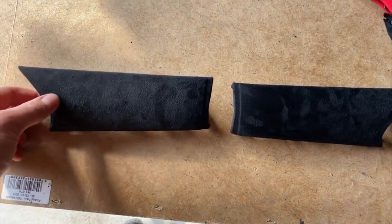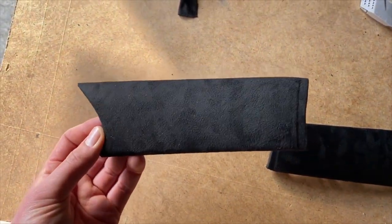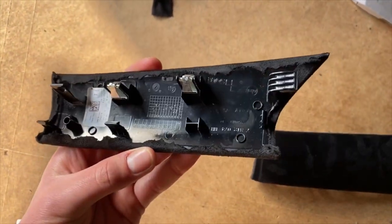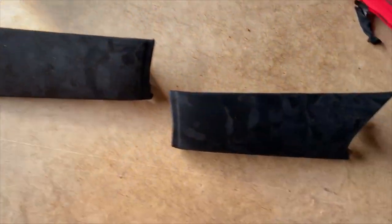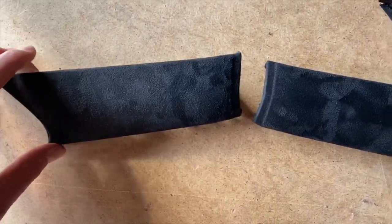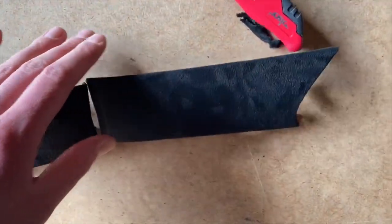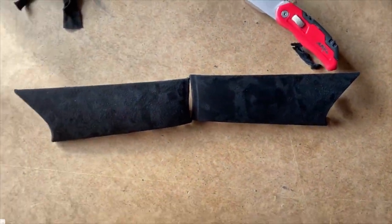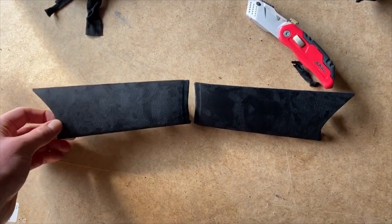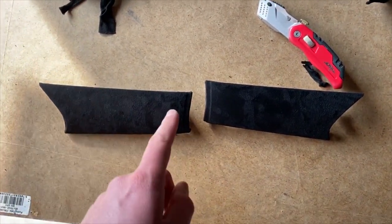I'm no genius at wrapping but that ain't a bad job. The back is all wrapped around — looks rough but you don't see it. The suede is such a cheap mod to do — cost me 10 pound for the roll. That's one meter by 750 mil, but look at that quality. Let's go and install it.